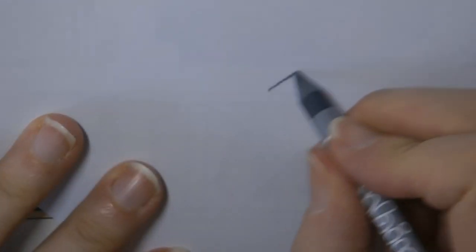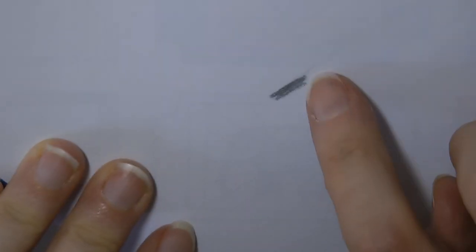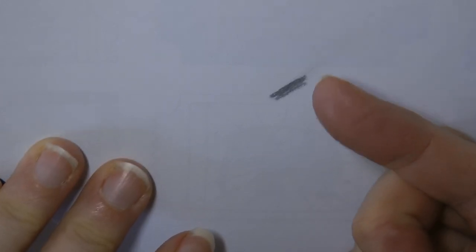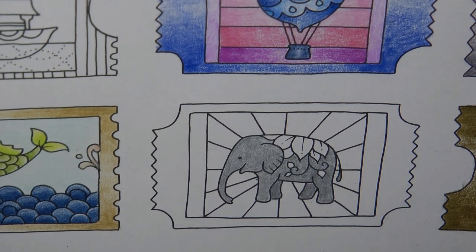A bit of scrap paper. I've got one tiny little smudge line there, which you probably can't see. There's none on my finger, so that's good. It might smudge more on this book because this book is quite slick. The pages are quite slick and slippy.